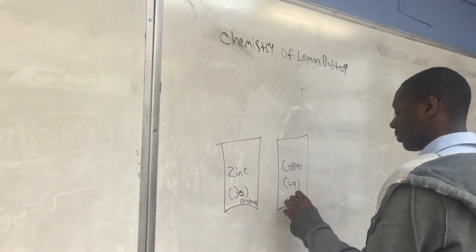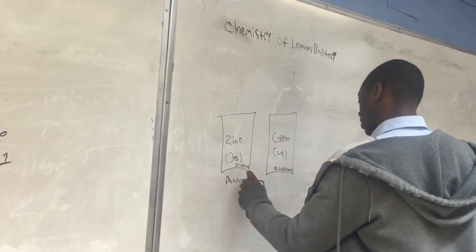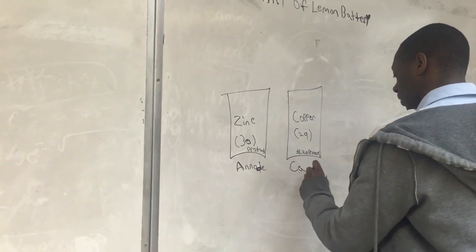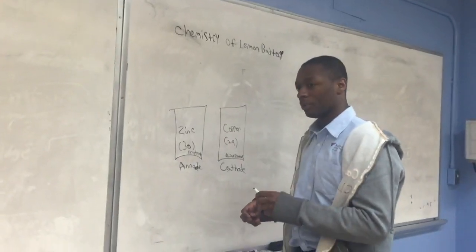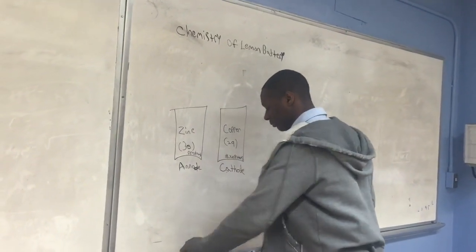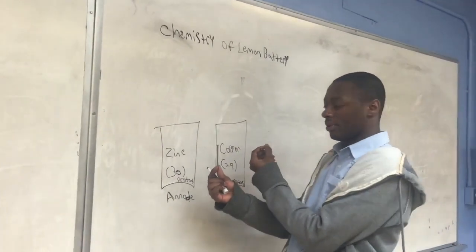The second terminal is copper, with the atomic number 29. This means it has 29 protons. The terminal name for zinc is anode, and the terminal name for copper is cathode. We could use many materials with atomic number 30 or 29, but we chose a galvanized nail for zinc and a penny for copper because these items are easily accessible.